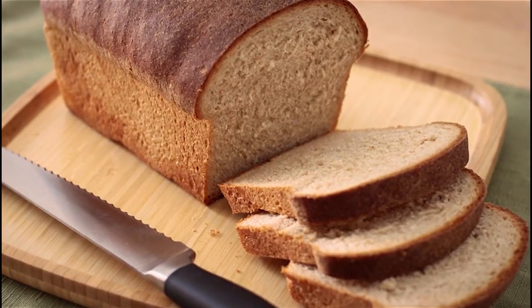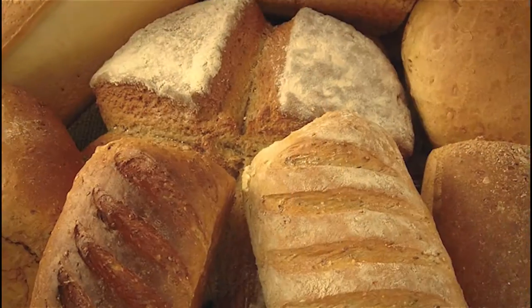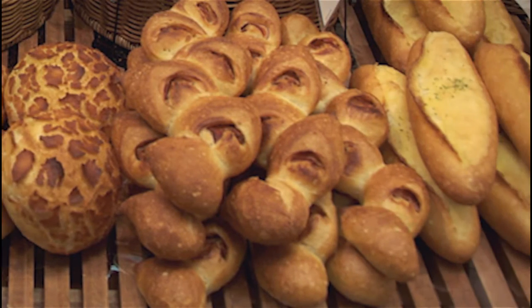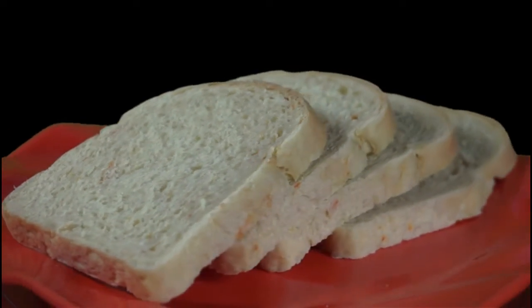Bread, a humble dish eaten with butter, jam, peanut butter, and so many other accompanying dishes. Did you know there are over 1,000 varieties of bread produced worldwide? Today we are going to show you how carrot bread is made at Soul Bakers.